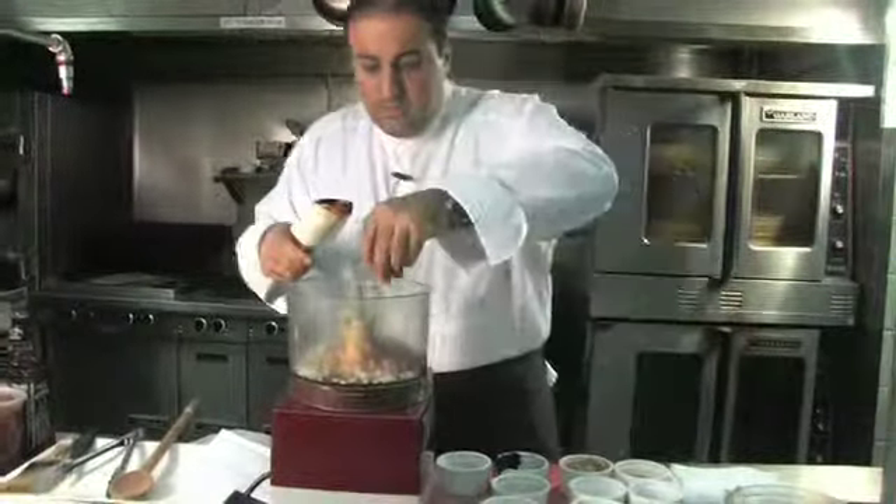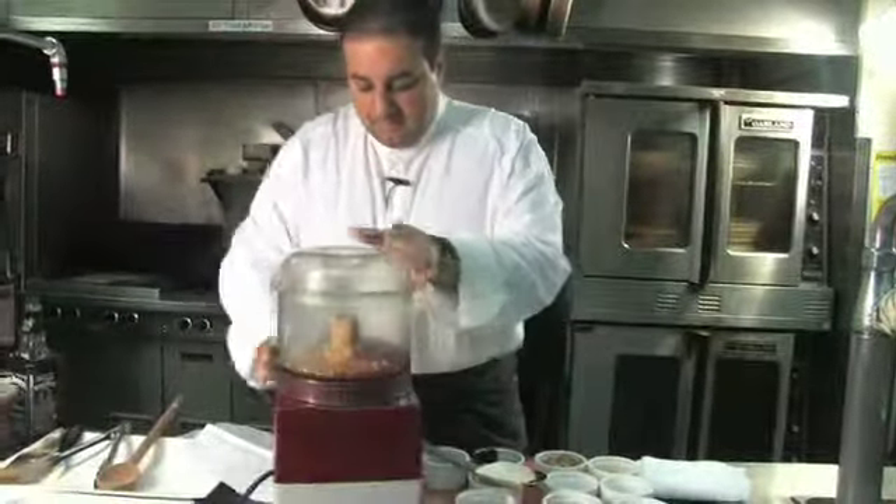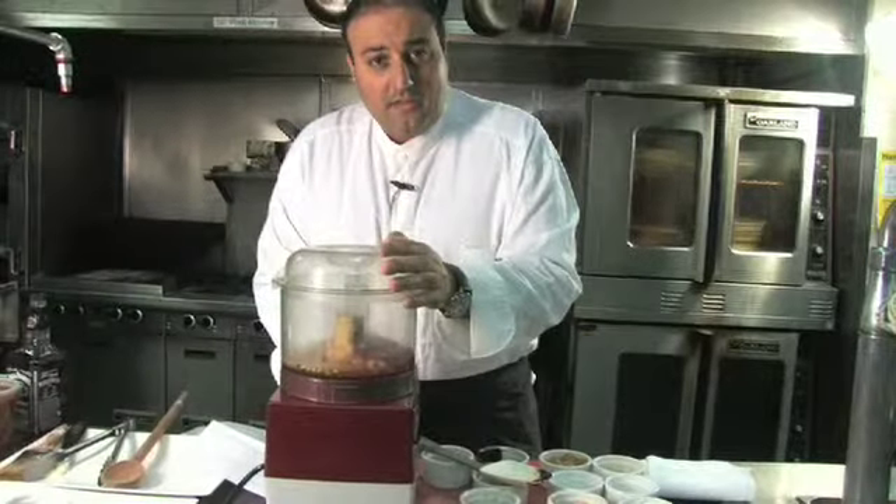I just add a little bit more brown sugar in, and now the Jack Daniels. How much? It's up to you. Blend that up for a minute or so and you've got yourself a great sauce for these ribs.